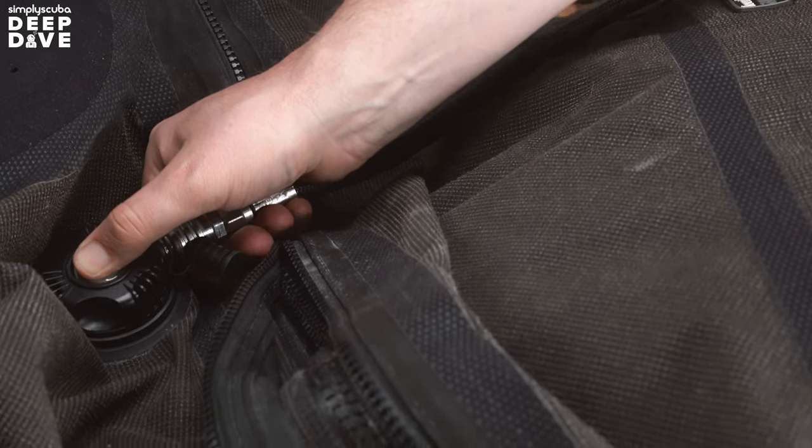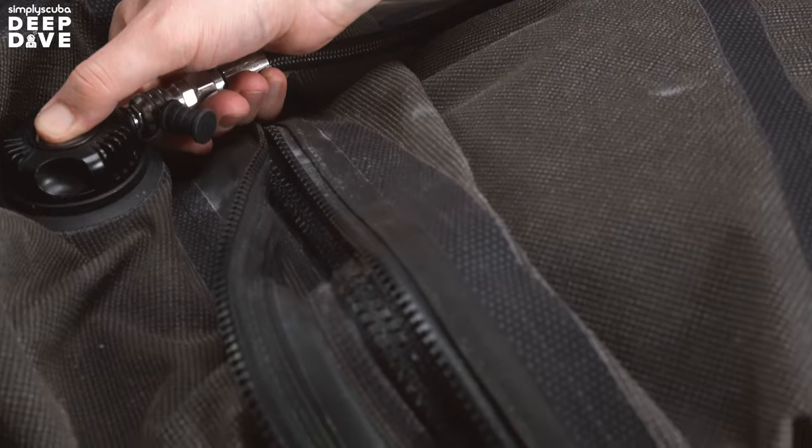Now you can inflate your dry suit. Connect your low pressure inflator hose and then, in a big open area — because it's going to inflate like a human-sized balloon — just press that inflator button until it's kind of taut but not completely, because otherwise you're going to start to stress some of the seams. Just inflate it enough that you get a decent amount of bounce.